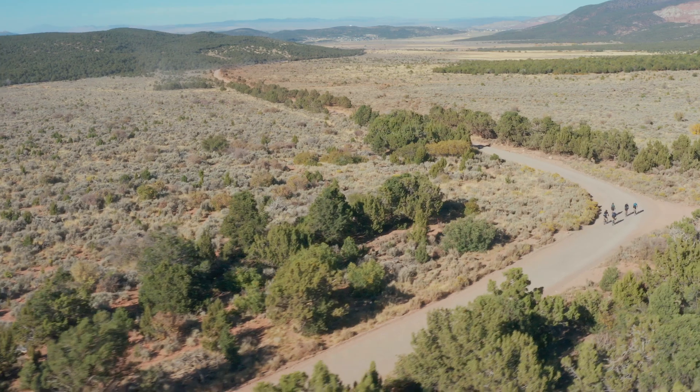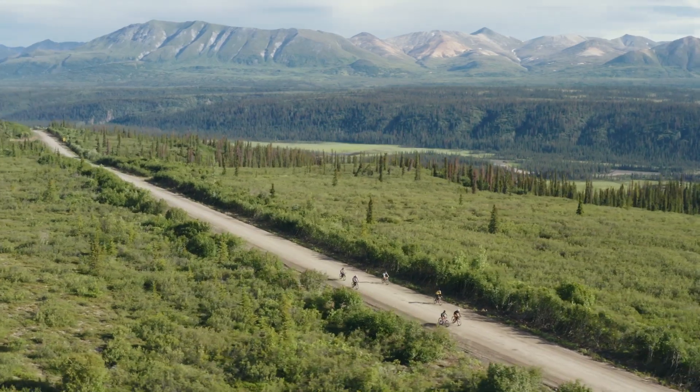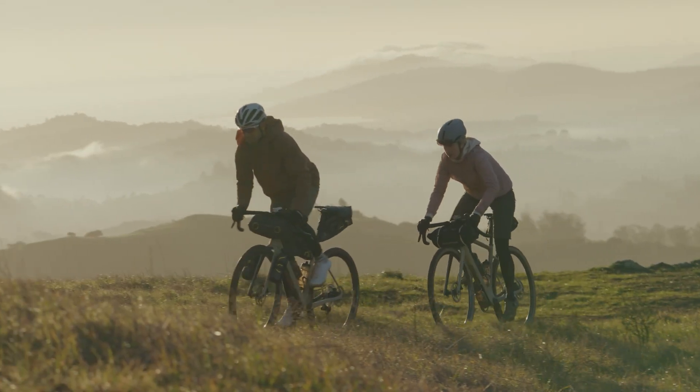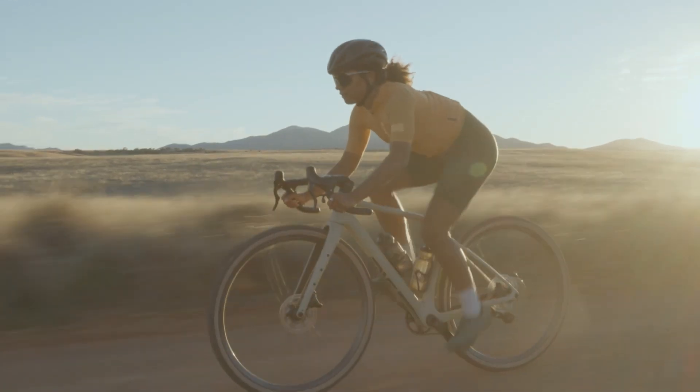Today we're here to talk about the MOG, the newest member of the Envy bicycle family. At Envy we build the products we want to ride, and the MOG is no different. Designed for gravel racing, riding and adventure, the MOG embodies the definition of the modern gravel bike.